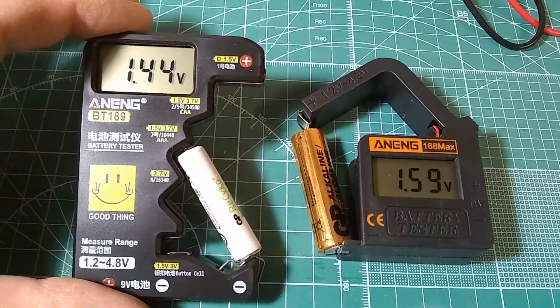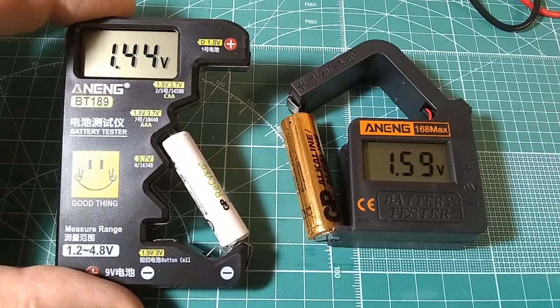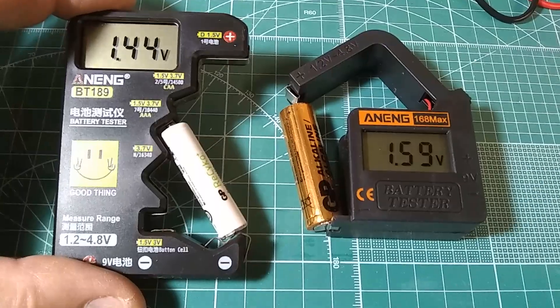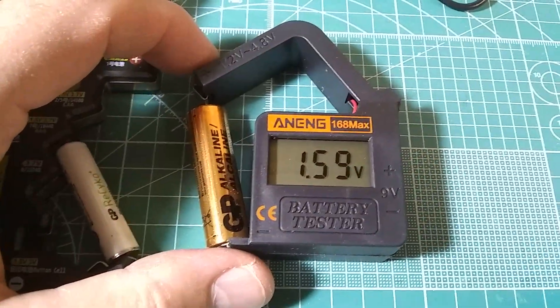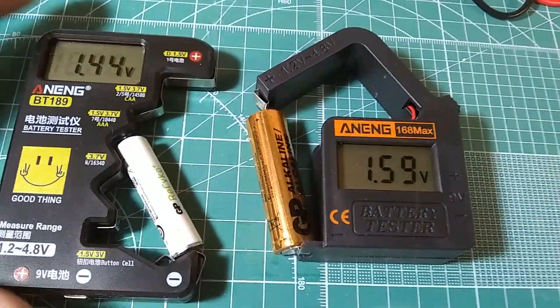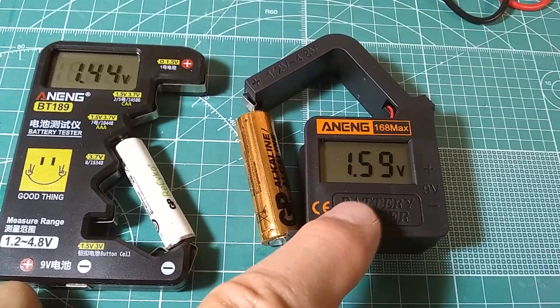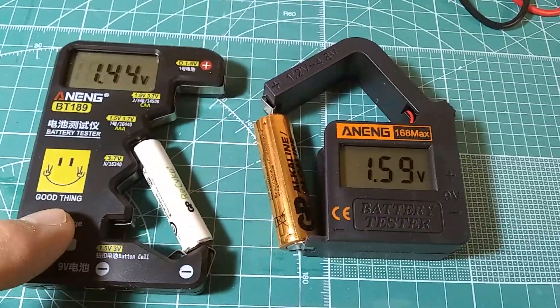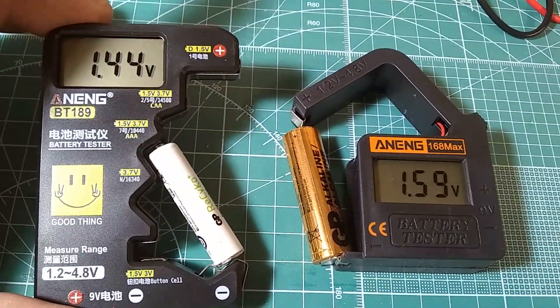This one is measuring a AAA rechargeable fully charged battery, showing 1.44 volts. And this one has a new alkaline battery showing 1.59 volts. Both of them work okay. I would recommend this one — it samples the battery and corrects its result. This one doesn't seem to correct the result, so whatever is the first measurement, it latches onto it.